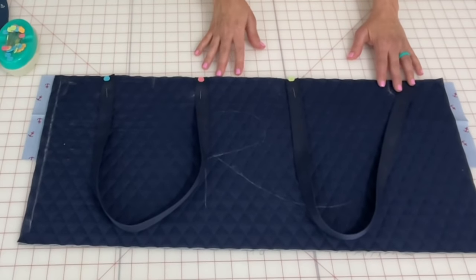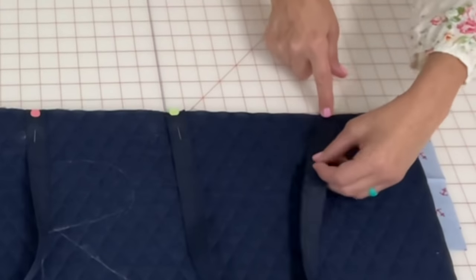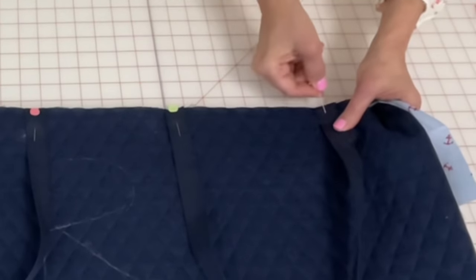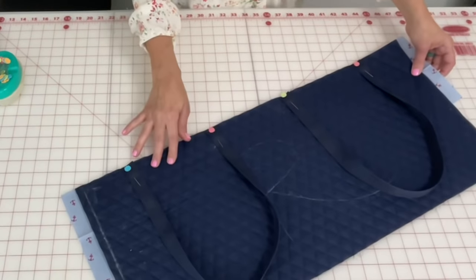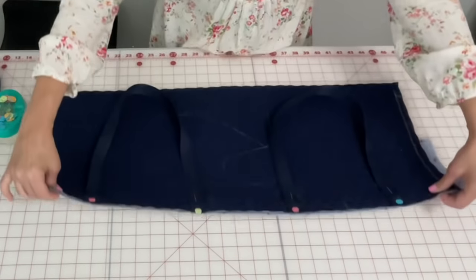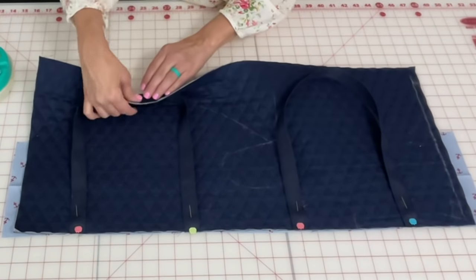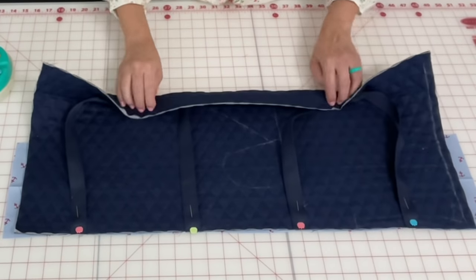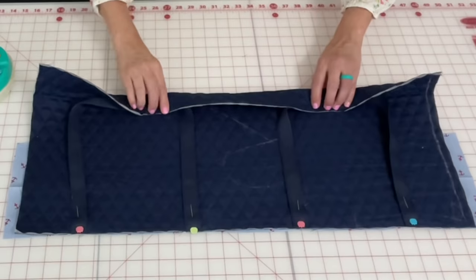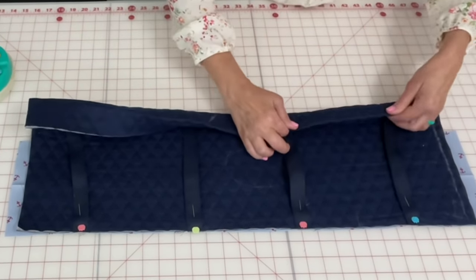Keep in mind that when you sew these straps they need to go straight — not cockeyed this way or that way or slightly puckered. Just make sure the strap sits straight. I'm going to turn it upside down to give you a better look at what's happening. Then you're going to tuck and fold the quilted fabric and strap in — essentially rolling it up — but make sure you still keep those straps straight because that will matter in a minute.